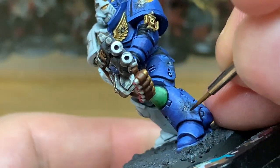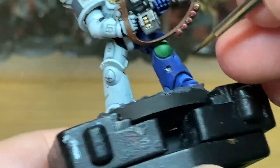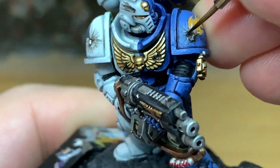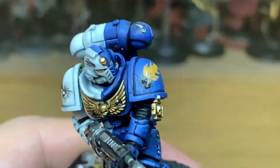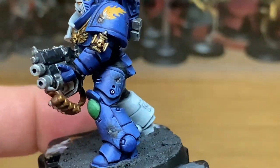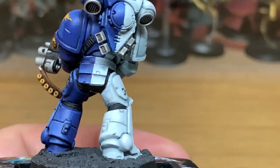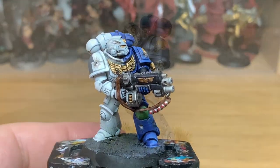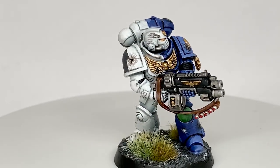Now I'm going to use a little bit of Citadel Agrax Earthshade — this is also going to be to paint up around the edges to add a little bit more colour and scorching to the armour. This is going to be our final layer on him, just to dirty up those blast marks and make it look like the paintwork is scorched a little so he has seen some action. And that is the finished Marines Errant.